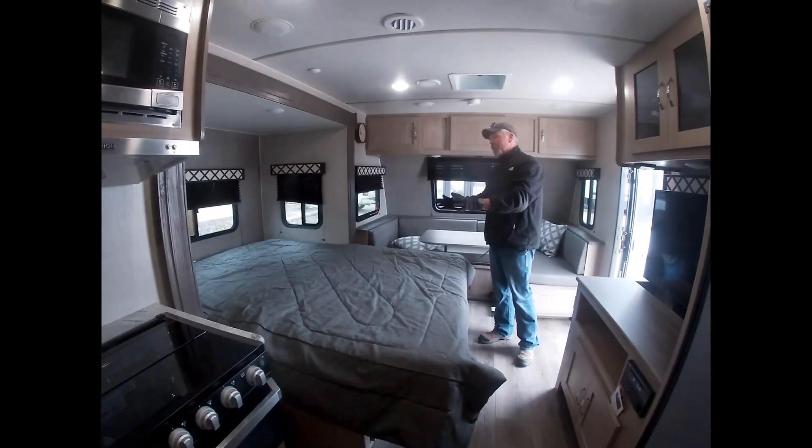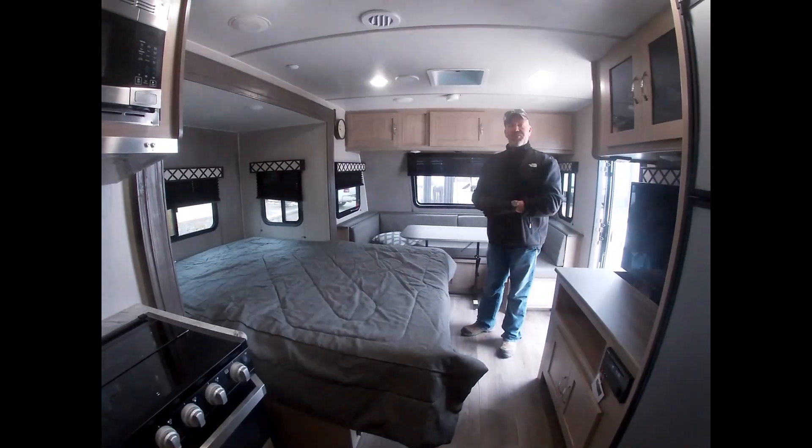The seating area on this trailer also folds into a full-size bed.